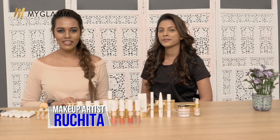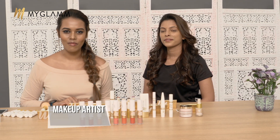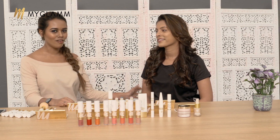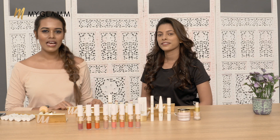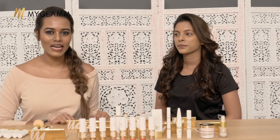Hello everyone, welcome back to the My Glam studio. My name is Vishitha and I am a makeup expert at My Glam. We have our beautiful model here today. I am going to do a nice blue and black smokey eye for her with a nice nude lip. I hope you guys will enjoy the look. Let's get started.